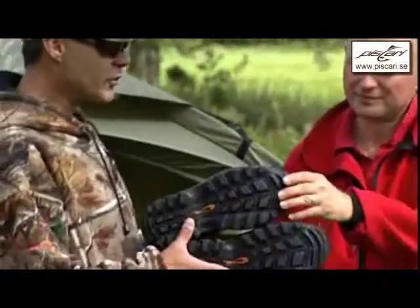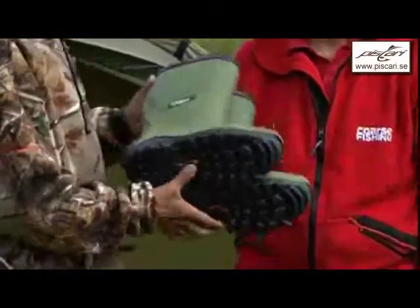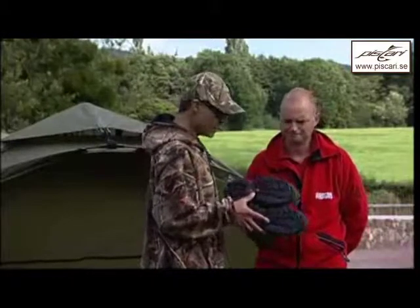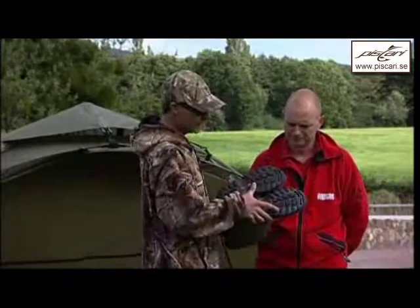We haven't forgotten the traditionalists either. We talked about the high-tech stuff, but some people still want a traditional style boot. And we make these also. We've made some improvements to them too.